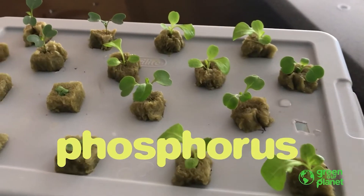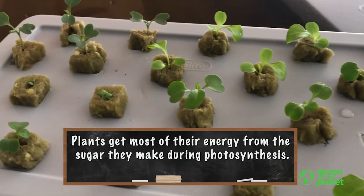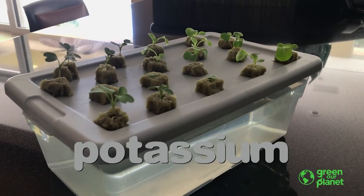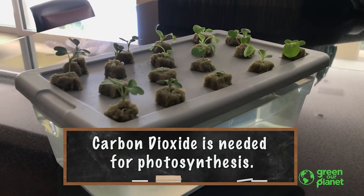Phosphorus is used by plants to store and move energy throughout their body. And potassium is used in a few different ways by the plants — one of the main ways is to control the amount of carbon dioxide that the plant is taking in from the atmosphere.